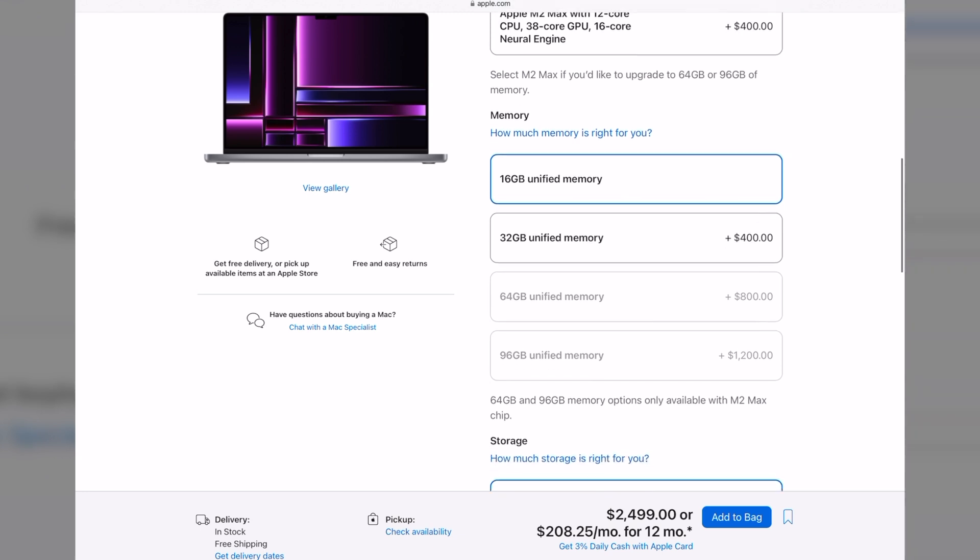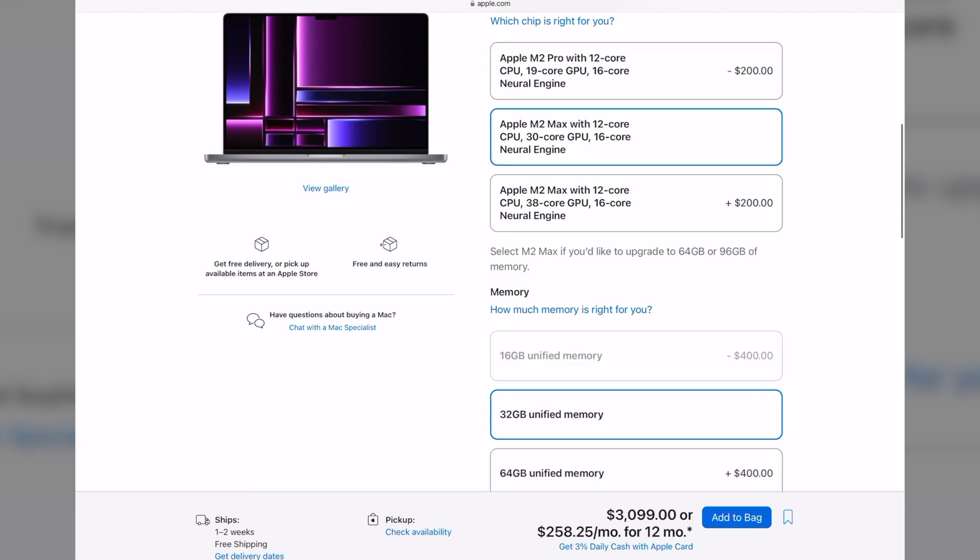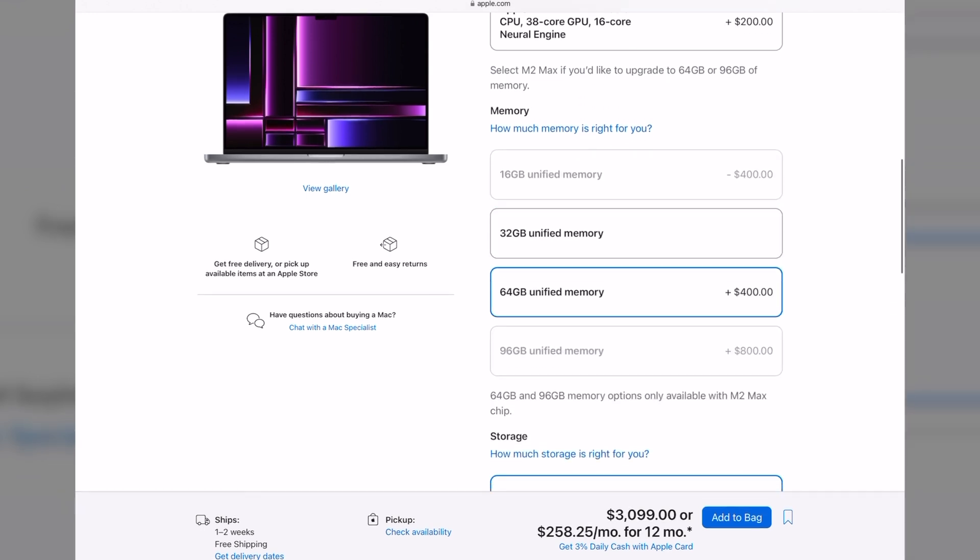The reason I ended up in this situation is that whenever I buy a new laptop, I extend the RAM first and then, if I am still within the budget — but usually I am not — I upgrade the storage. It's because the RAM, or unified memory as they call it these days, is something you cannot extend later by any means, but it's very important for performance. The storage, on the other hand, can be expanded later by adding something externally, and it turns out there are lots of possibilities.